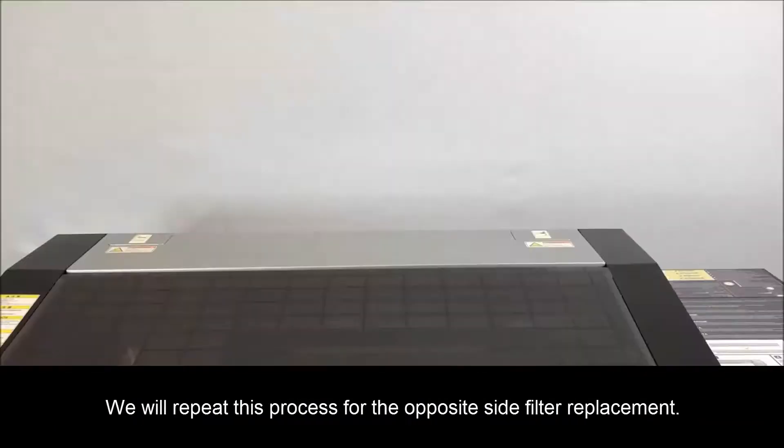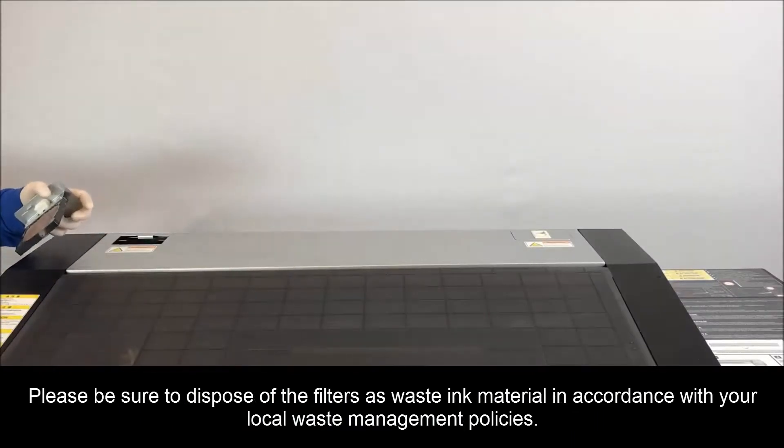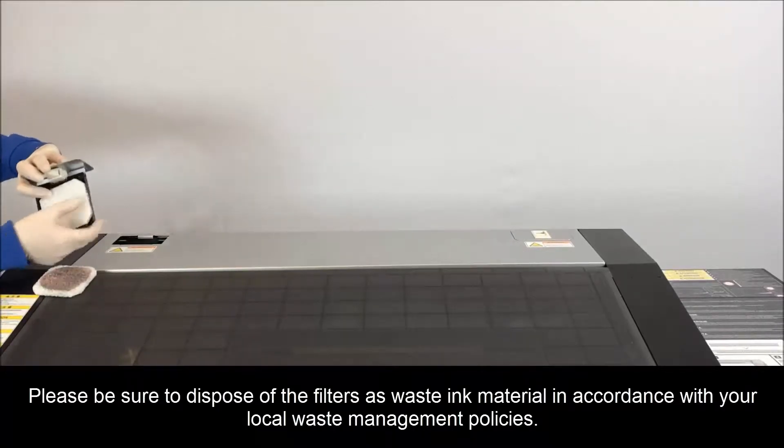We will repeat this process for the opposite side filter replacement. Please be sure to dispose of the filters as waste ink material in accordance with your local waste management policies.